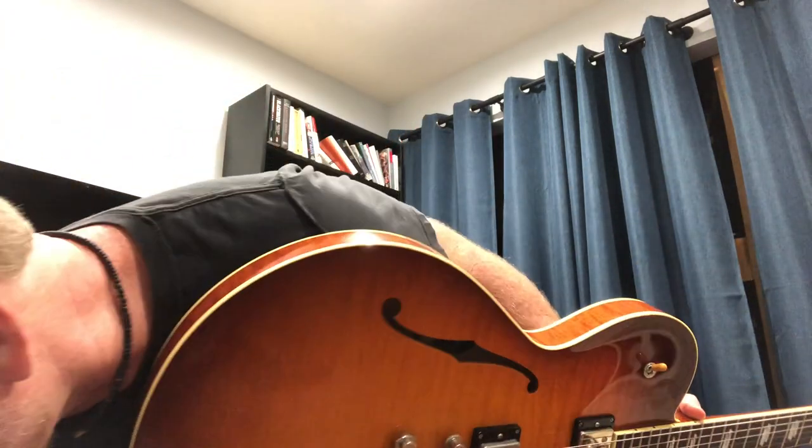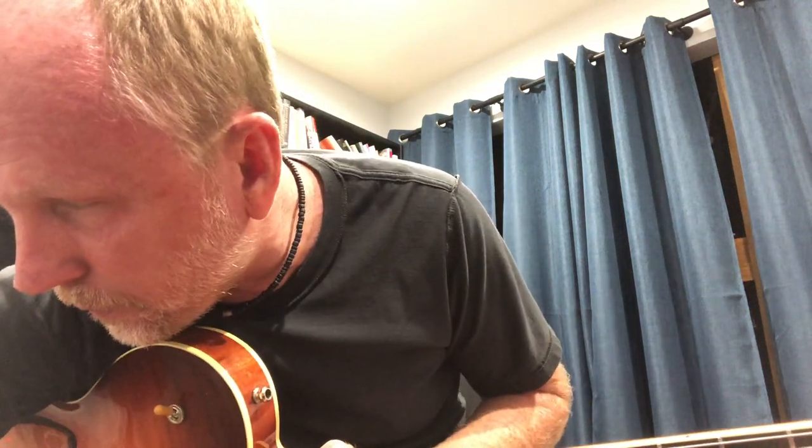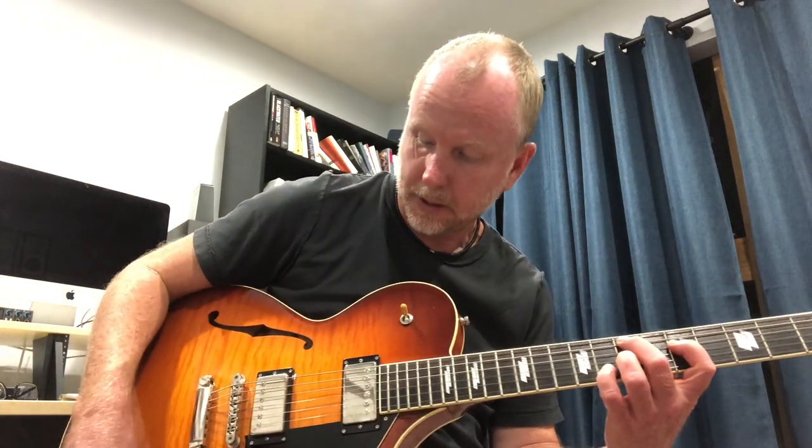Let me plug the SoCo 16 LC in first and play it through an amp for a moment, and then I'll play the hollow body through the amp. You guys get to hear what they sound like through an amp — I'm just playing through my Deluxe Reverb. I'm going to keep it mostly on the neck pickup because the other guitar only has a neck pickup, so if I switch to the treble pickup it's going to sound totally different. So you're going to get a nice dark sound.